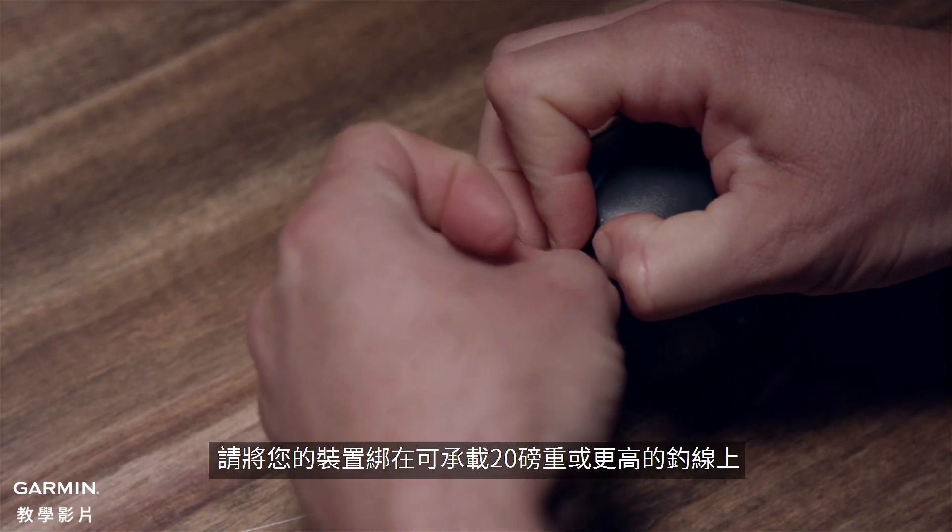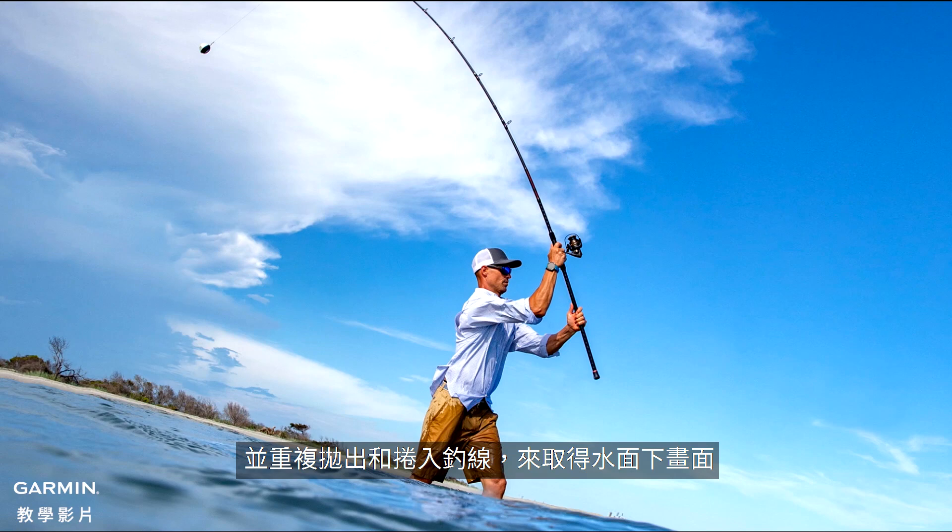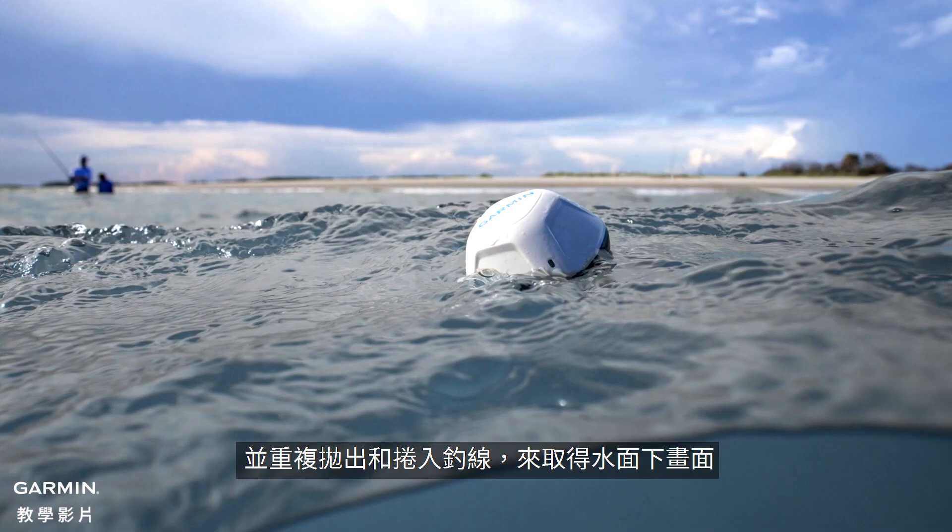After it's paired, attach your device to a 20-pound test weight or higher fishing line and cast out and reel in repeatedly to get a picture of what's beneath the water's surface.